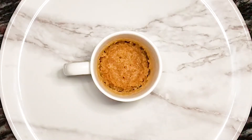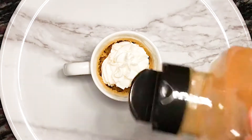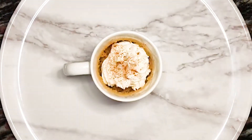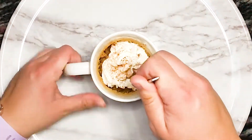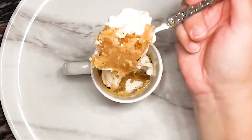Once the mug cake's ready, we remove it from the microwave and let it cool for a couple of minutes. We then add our topping — I decided to keep it nice and simple with this one: some whipped cream and a sprinkle of cinnamon. This mug cake is a little more dense and gooey in texture, which is why I opted for a nice light topping.